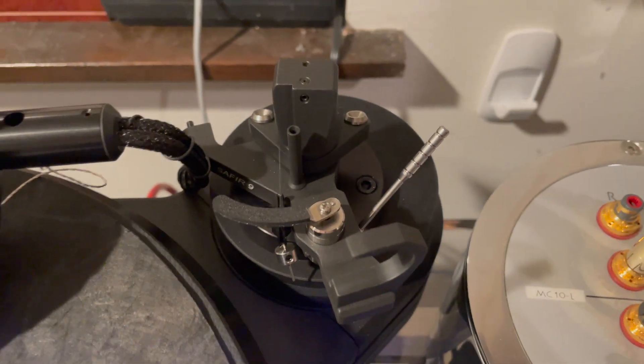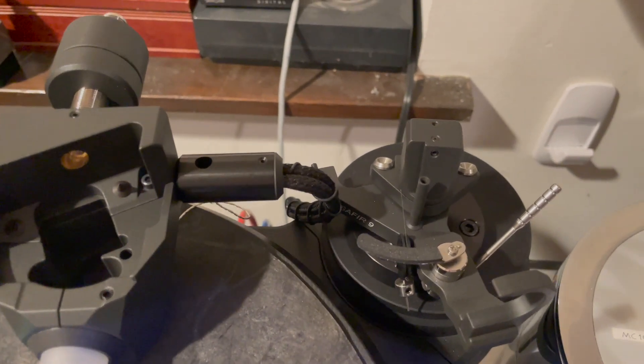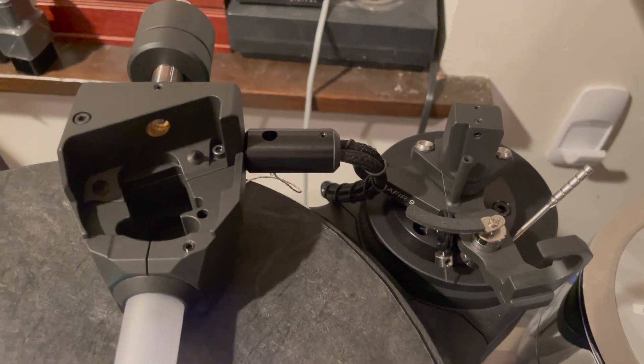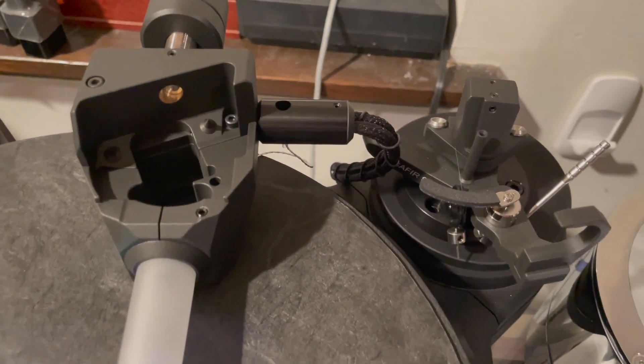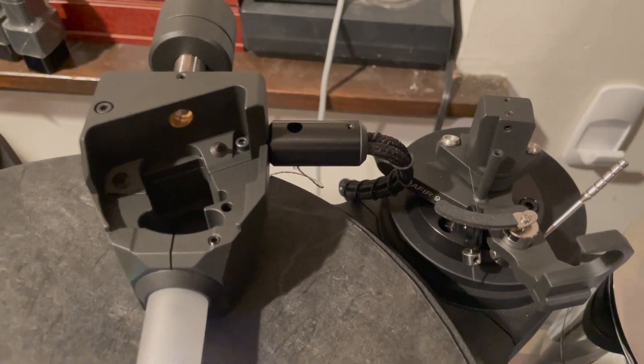This is a very, very cool arm. As far as the sound goes, you'll have to read the review in The Absolute Sound coming up. Thanks for watching, and please subscribe to this channel.